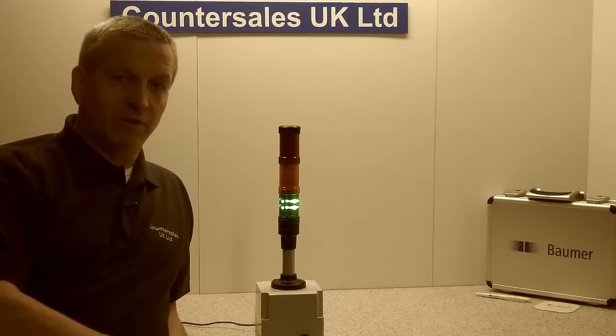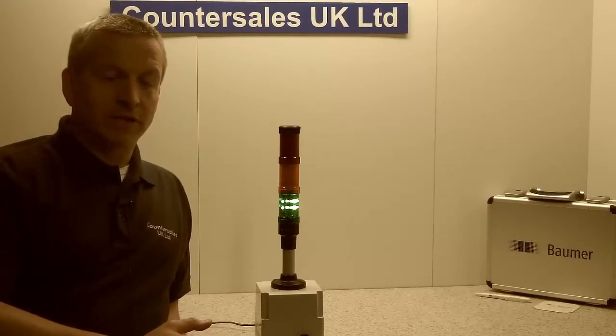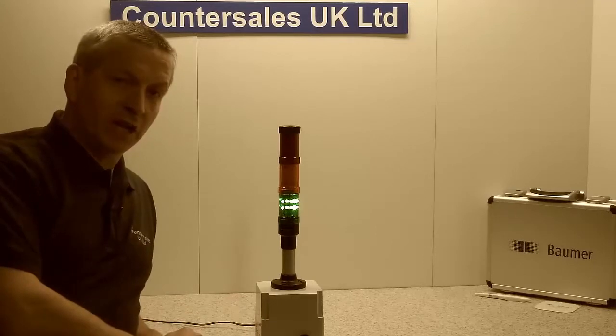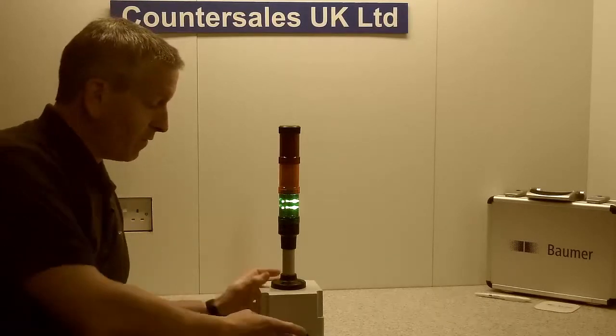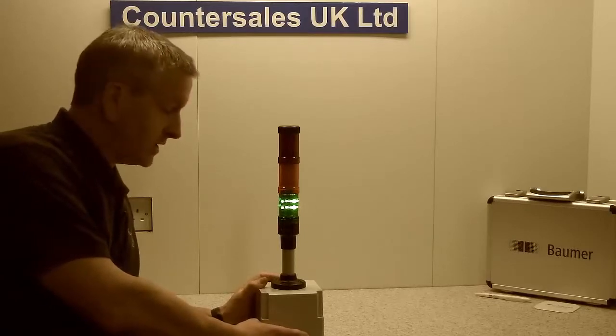What we've got here is we've built it into a little bit of a unit to demonstrate how the timer operates. Essentially we've just used the beacon tower to show when the timer is on and off. We've put a little switch on here. The timer can work by its own signal so it doesn't have to have an external input, but what we've got here is an external switch which will basically trigger the timer.